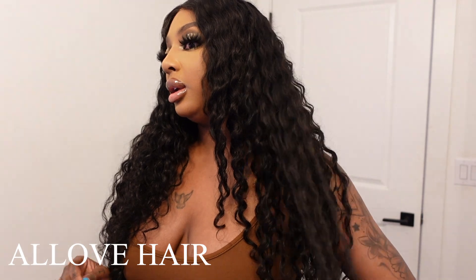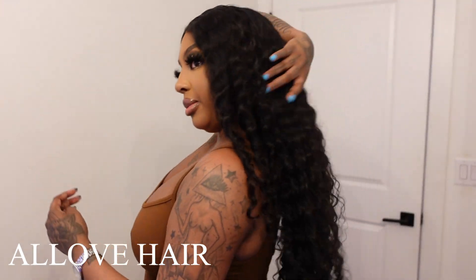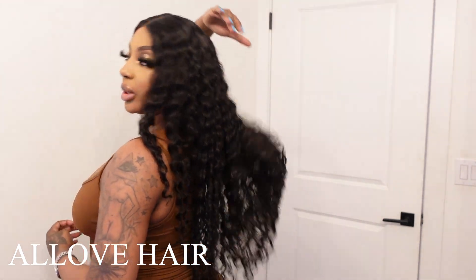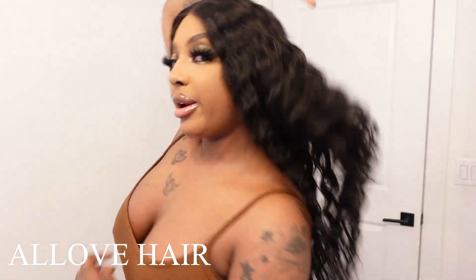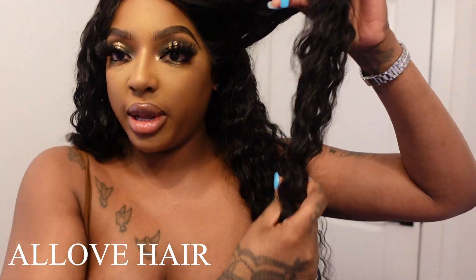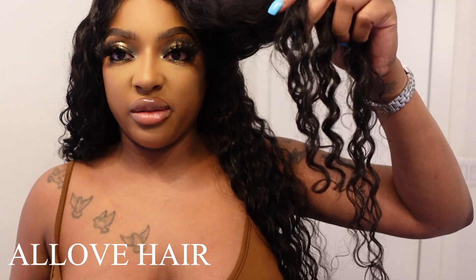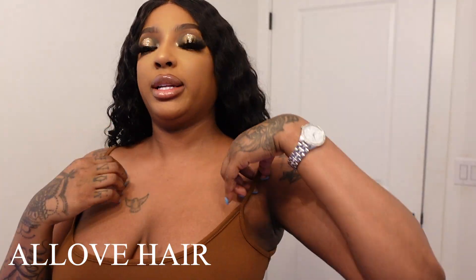100% would work with this company again, and I might even order from them without the swatches because the hair is just really pretty to me. The curl pattern — let me show you guys up close — is not too deep, but it's just enough. It's giving summer vacation vibes. Mermaid summer vacation.